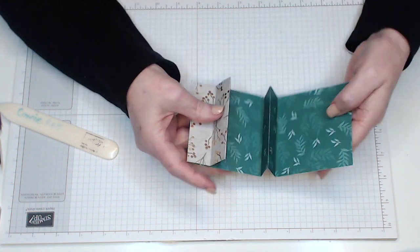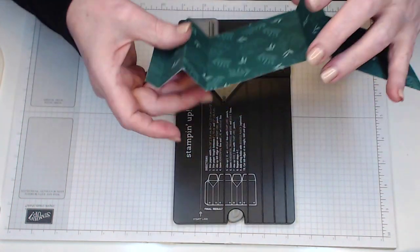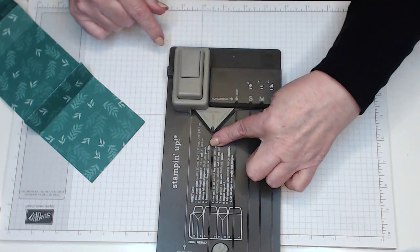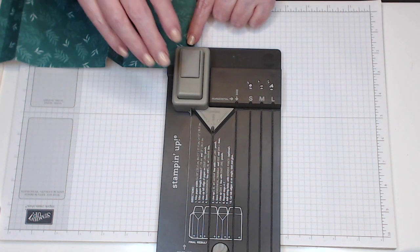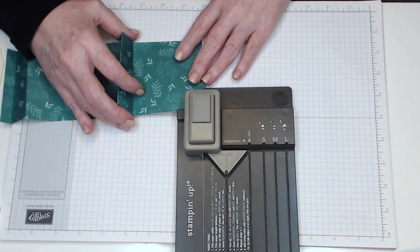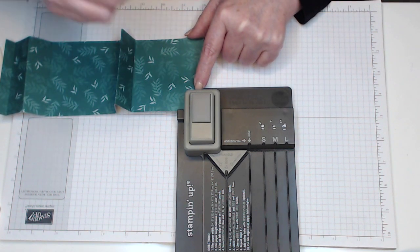That's how your lid is going to look, so we're going to punch that first. We're going to punch some circles using the top end of the punch board — not the bottom part which makes the bag. For the lid, bring it up to that notch at the top of the punch. That little notch is where you're going to put your first edge of the paper, and you're going to punch — that creates one hole.